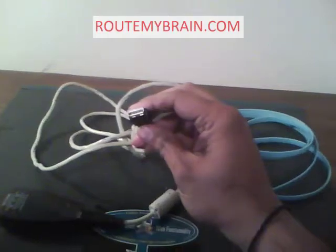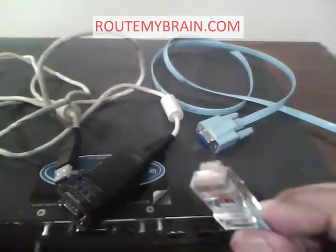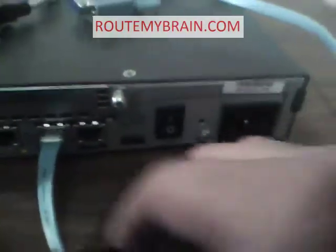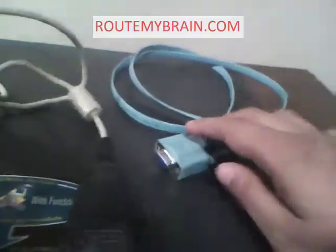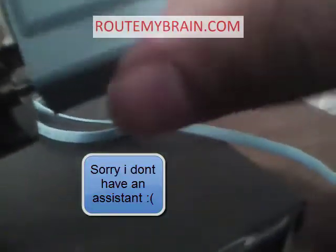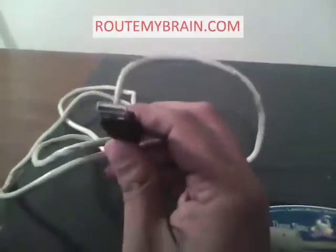This end goes into your laptop or workstation. Now take the RJ45 connector and plug it into the console port of the Cisco router. Make sure the connections are good and the latch is tight. Now connect the male DB9 connector to the female port of the serial cable. Make sure this connection is also tight. Now hook this end of the USB connector to the PC or laptop.